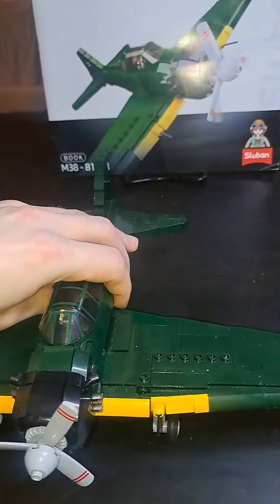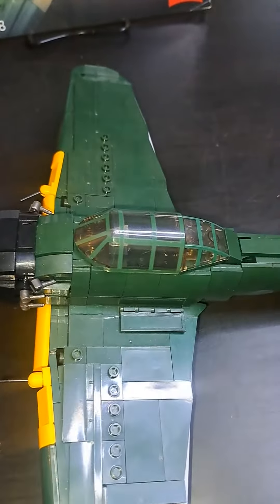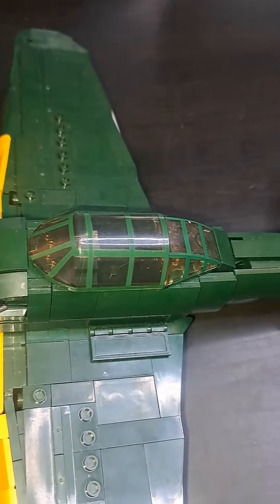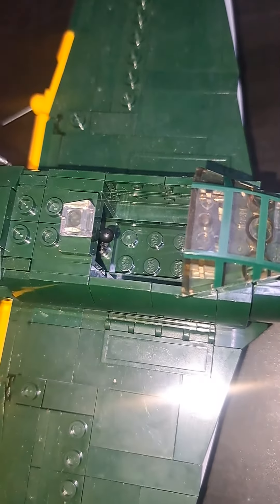Going to the back of the set, you can see it has a wonderful printed cockpit piece, and a back one as well. Taking that off, you've got a place for the Lego figure to sit down, and there's even a lever for them to control the aircraft, which I think is really cool.